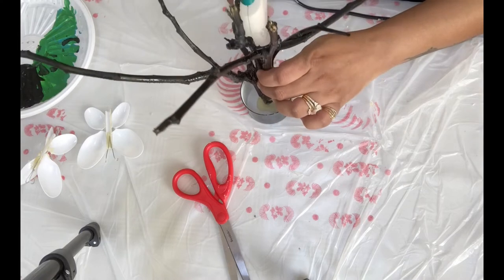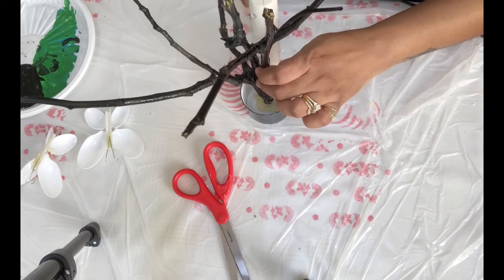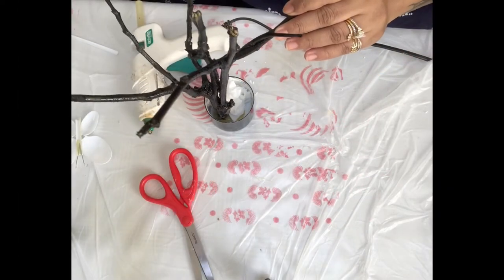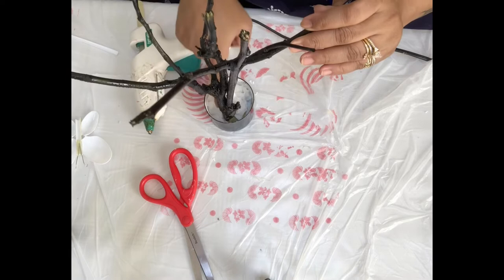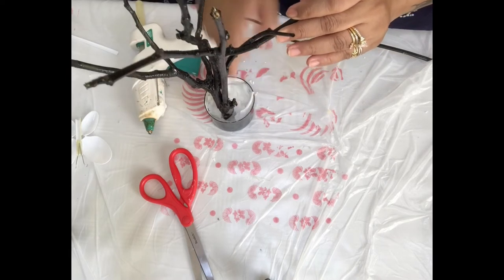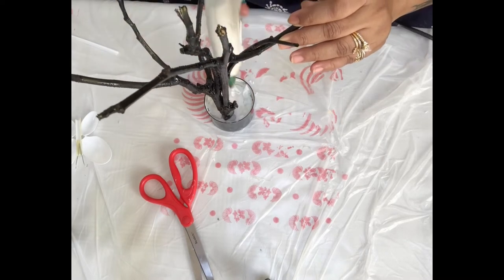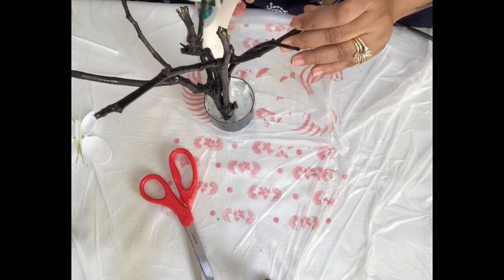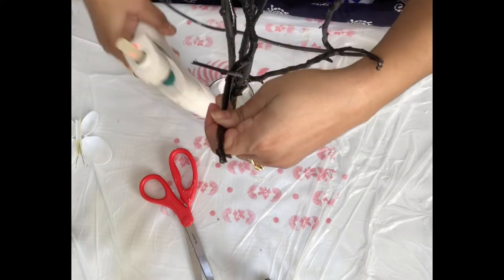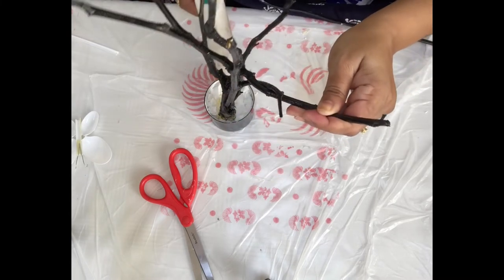I applied some glue to the spray paint cap and I'm trying to stick the painted branch inside it. First I applied glue, then I'm putting some tissue paper inside to press it. Then on the second layer I'm going to apply glue again and stick more tissue paper so the branch will not move.